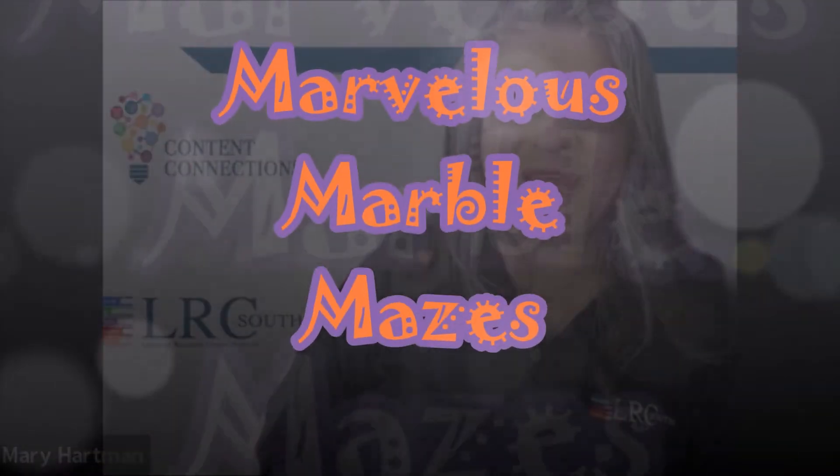Marvelous Marble Mazes is a vertically aligned activity for students in grades 3 through 5, produced in conjunction with Jason Verdone's Learn and Create video for grades Pre-K through 2. These videos would be especially useful assets for parents and homeschoolers with children in ranging grade levels.